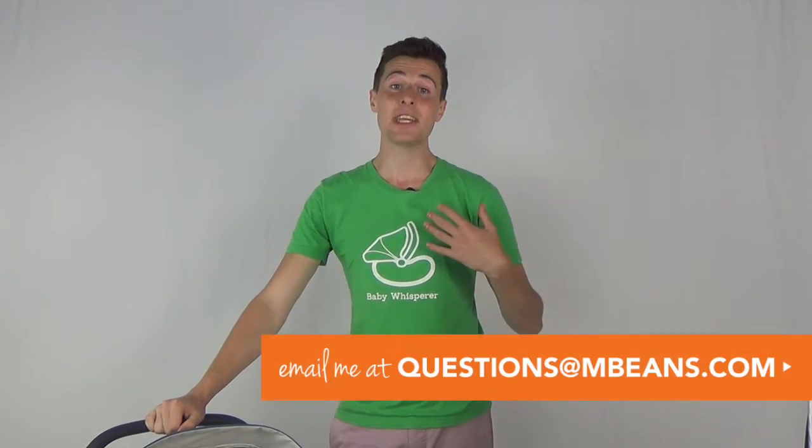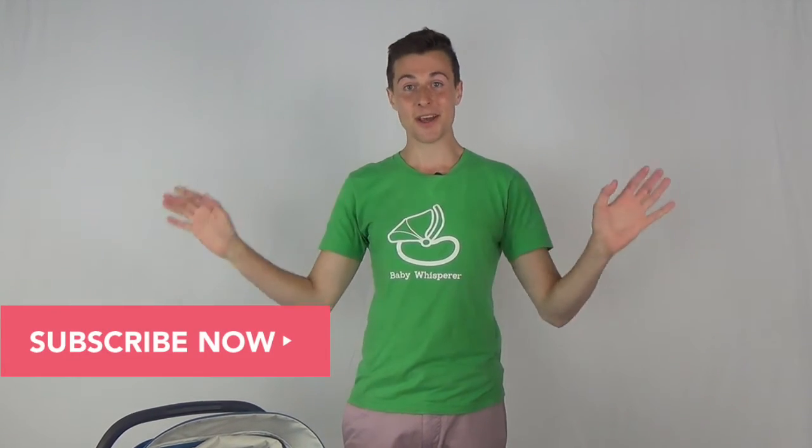If you have any questions, feel free to email me at questions@mbeans.com, or please leave some comments down below. Give us a like if you love the video, and if you want, feel free to subscribe to our channel. We've got a really great channel full of great comparison videos, and I hope you enjoyed this.